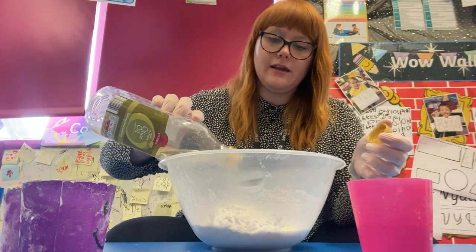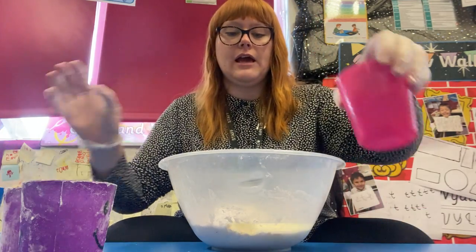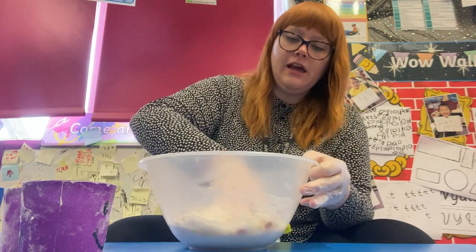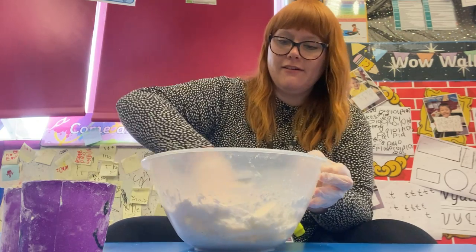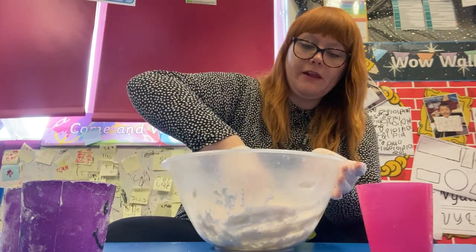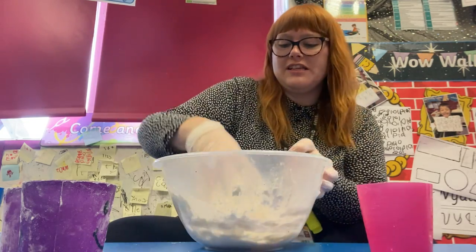Oil in. And a little bit of water — I'm going to put about that much in and we're going to see how it mixes. This is where it gets really messy, and if there's not enough water we can always add some more. We want to knead it, so we want to give it a good stir until it starts to get nice and icky sticky.